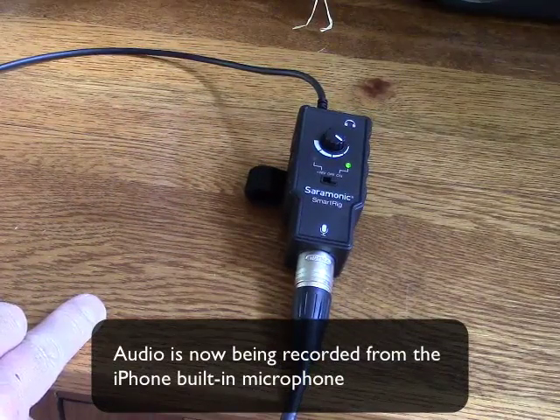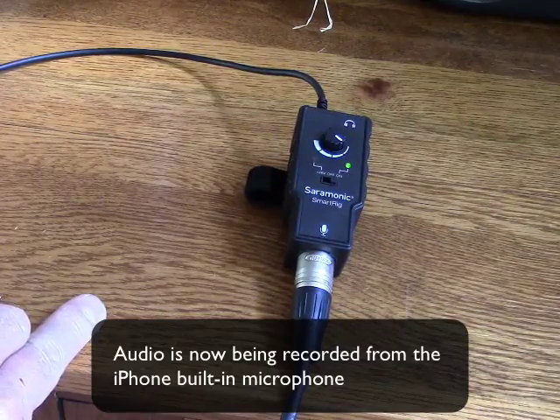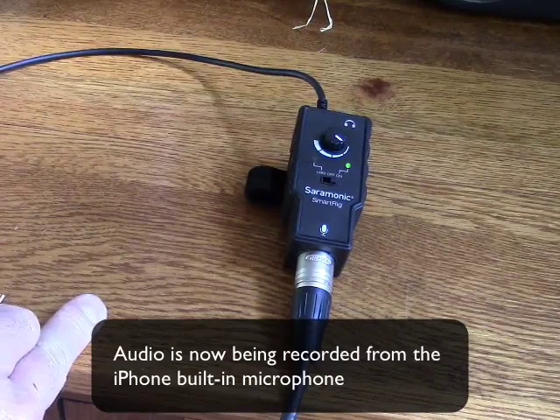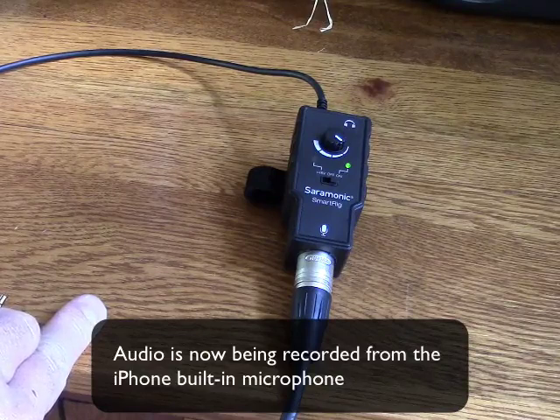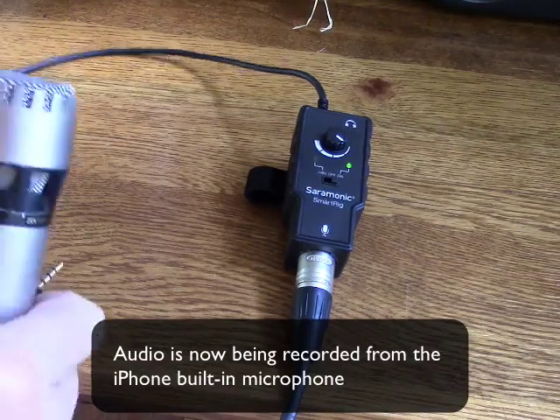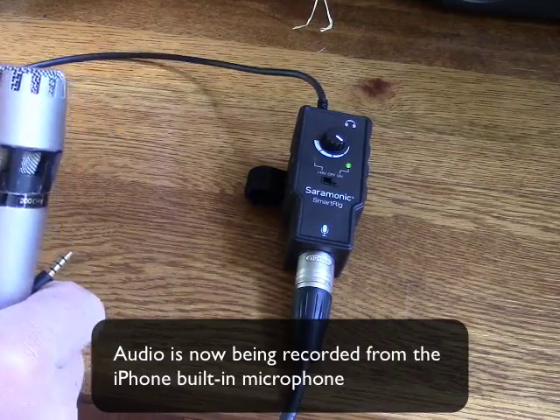But, you can certainly get greater flexibility by using a professional-level microphone. And, if you need to use a long cable to get it to the source or whatever, it gives you just so much more flexibility. I think the SmartRig is just a really great little device, and if you have any questions, leave a comment. I'll answer it if I can. Otherwise, thanks for watching. Have a great day.